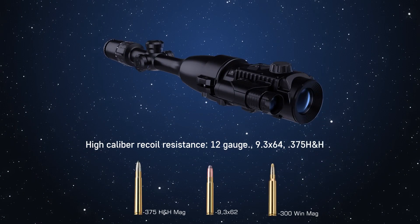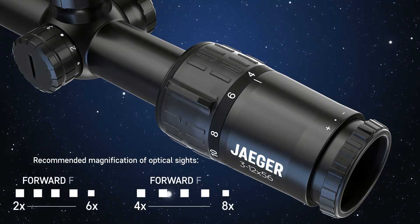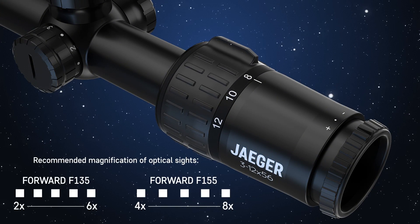Flawless performance on high-calibre weapons. The attachment allows use of a regular target reticle of day sights in nighttime conditions.